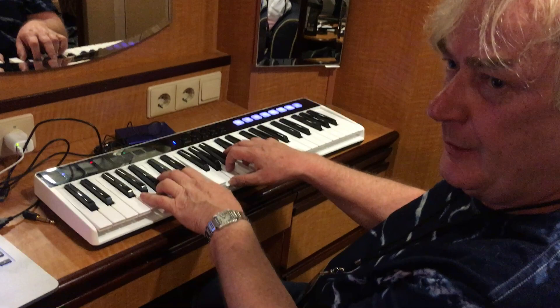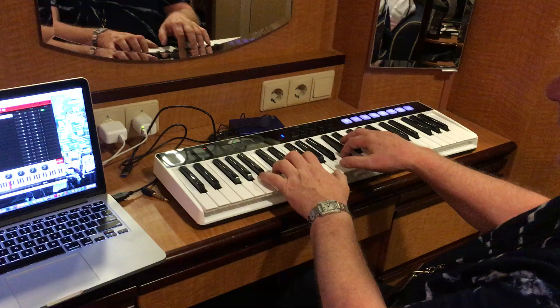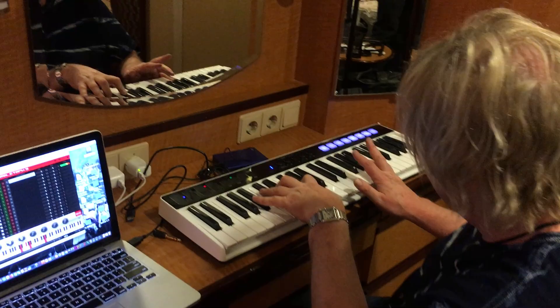That's a C, that's a G, then D with an F-sharp in the bass, then D, A minor, and D, A minor — goes into orbit.